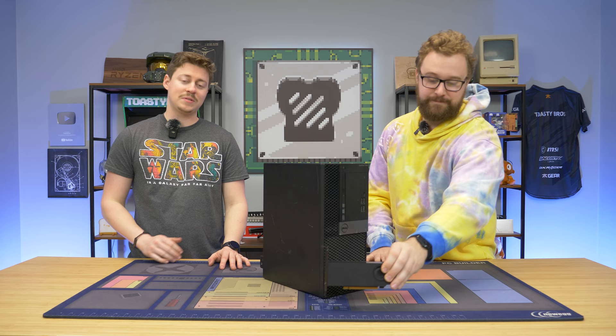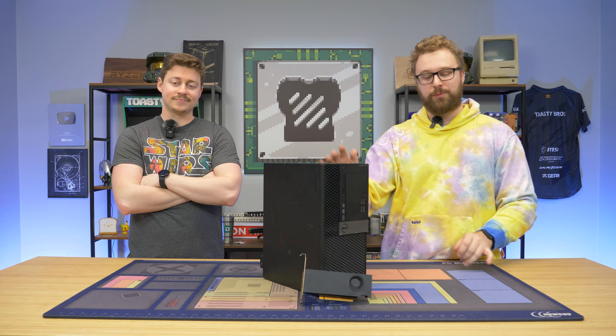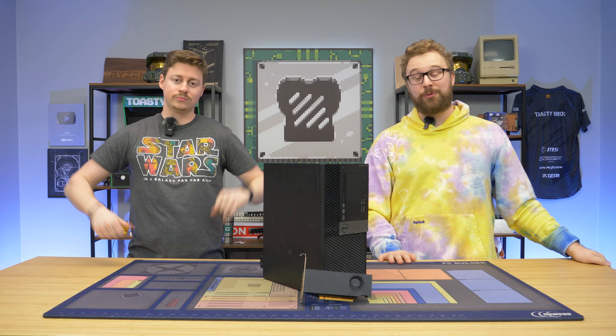All you do is spend $400, buy a Dell Optiplex like this one, buy a graphics card like this one, put it all together, and you have some awesome high-end gaming that might actually be better than some of y'all's gaming PCs out there.